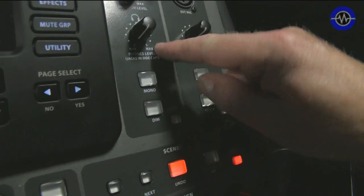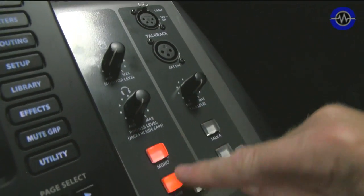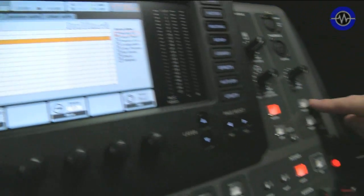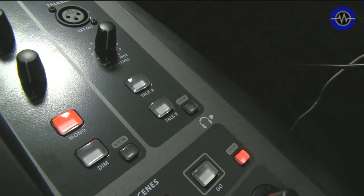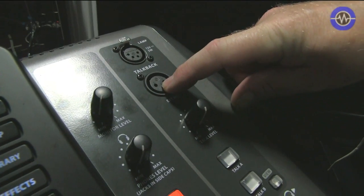If we come to the top of the monitoring section, we've got the ability to monitor output. For studio use, we've got a separate headphone output, mono and dim so we can affect the level in the room. Lots and lots of possibilities here. And we've got two talkback levels — you can have a momentary talkback and a latching talkback. Just another cool feature.